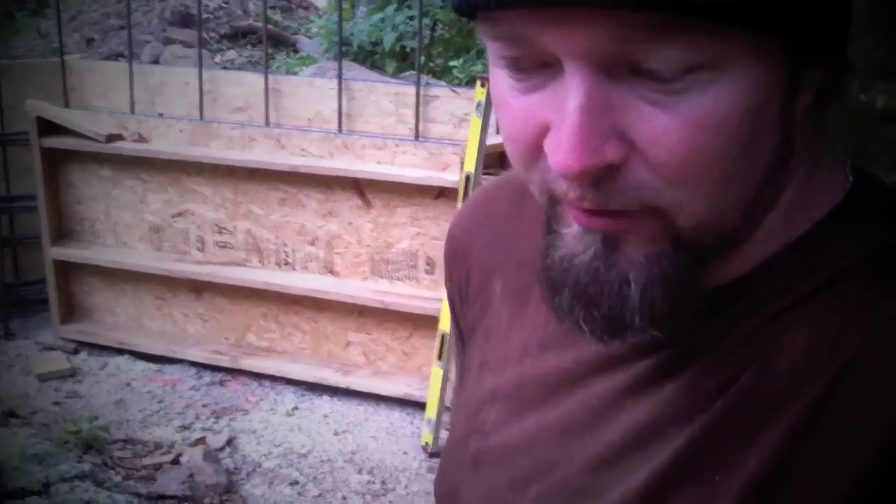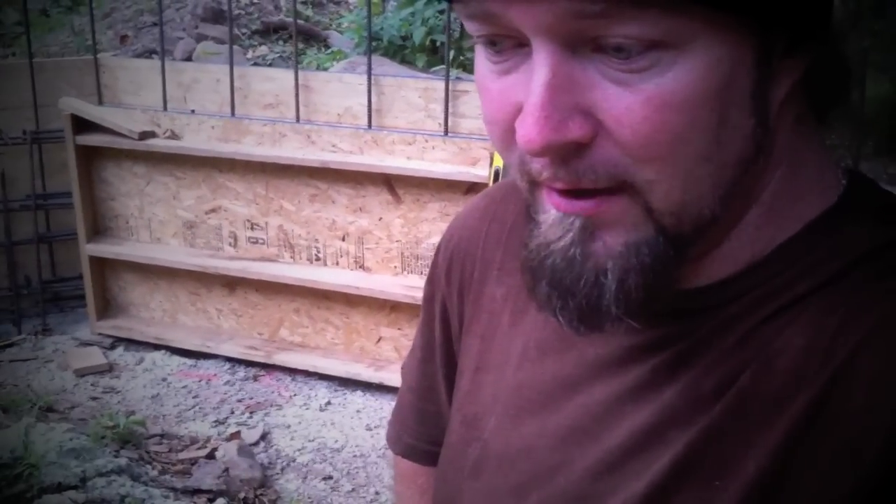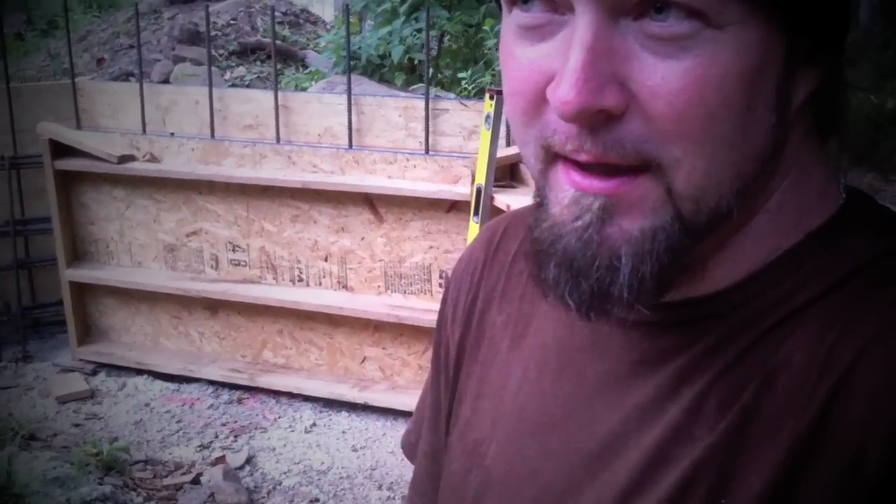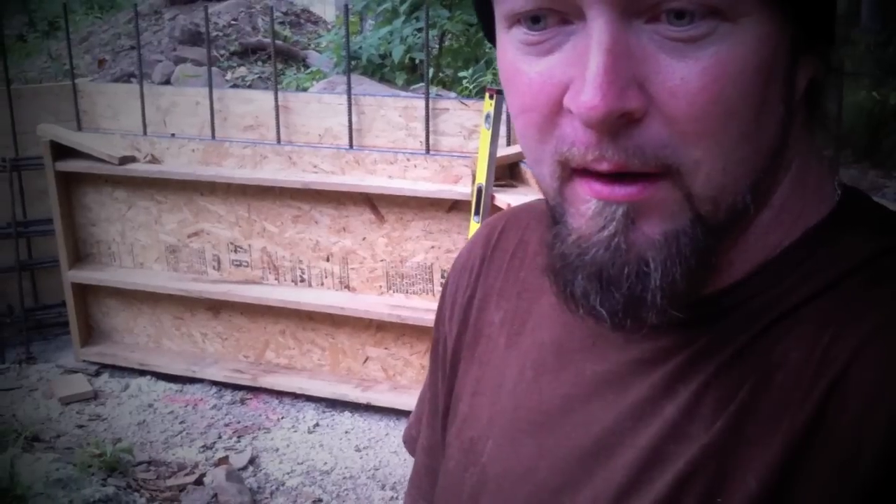It's coming together slowly, working in the evenings after work and Fridays and Saturdays. About six days from now we will be pouring concrete. If you want more updates, go to thecastleproject.net and post me some comments. I'm just trying to share how we're doing this and how it's working for us. Take care.